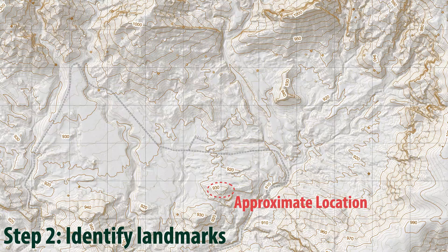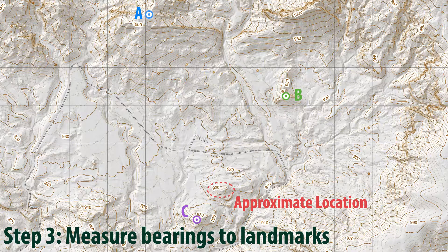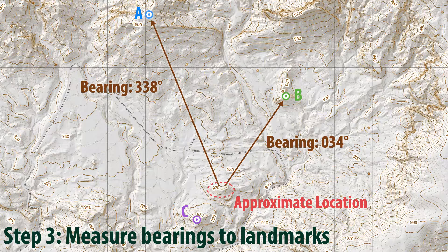Rick has selected a very high peak located to his northwest, Peak A. For his second landmark, he selected a low isolated peak to his northeast, Peak B. And his final target will be a prominent peak to the southwest, Peak C. Once Rick has located peaks A, B, and C on his base map, he can begin measuring bearings to these landmarks using the technique that we just introduced. For A, he measured a bearing of 338 degrees, which agrees with his original northwest estimate. The bearing for B is 34 degrees, or 034. And the bearing to Peak C is 220 degrees.